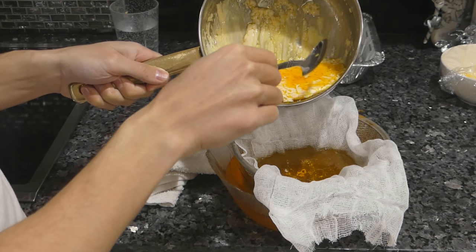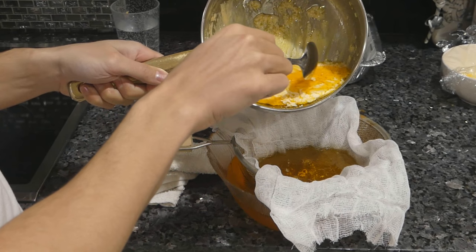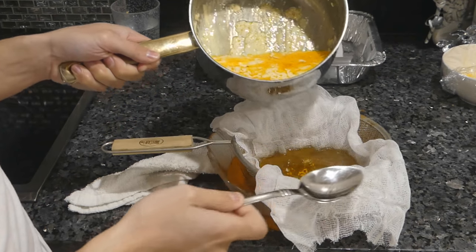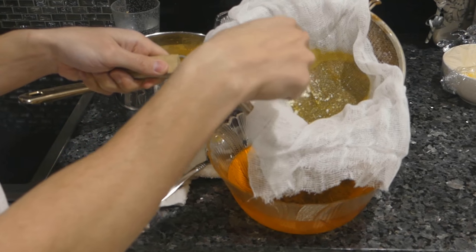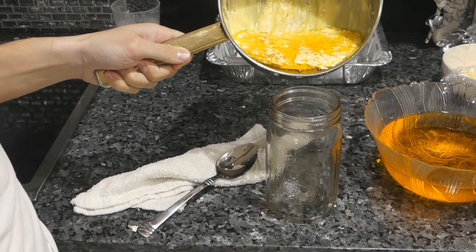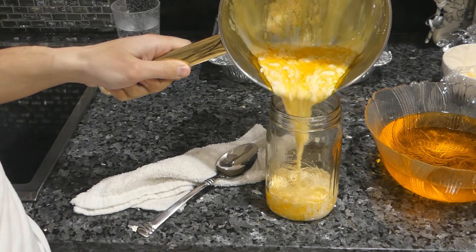I've poured most of the butter from the top off, but as you can see, there are still a few tablespoons left that are trapped with the milk proteins and liquids. If we take a look at our strainer, there are the milk solids that were on top. The milk proteins still in the pot — as you can see, there's a fair bit of liquid in there too.